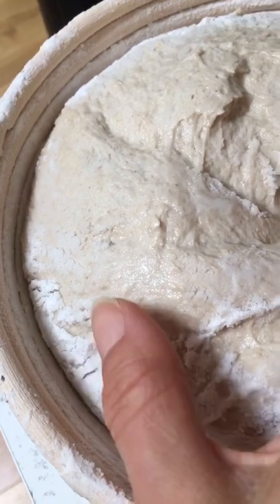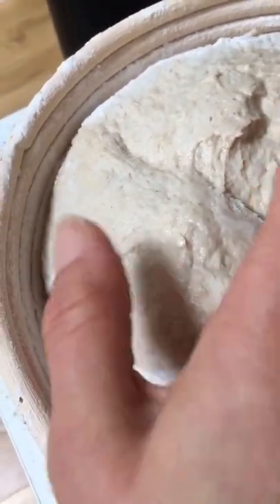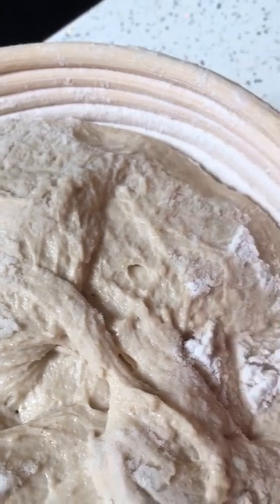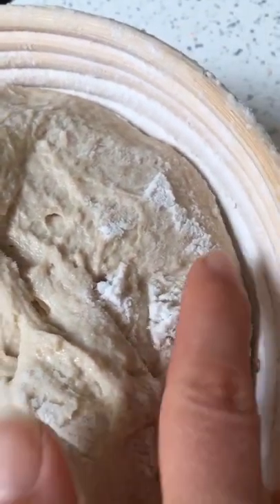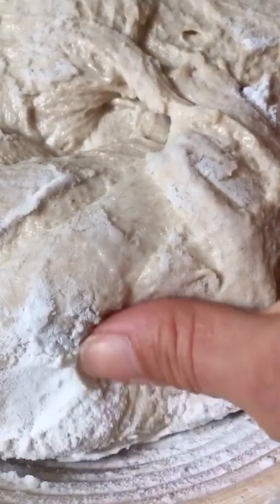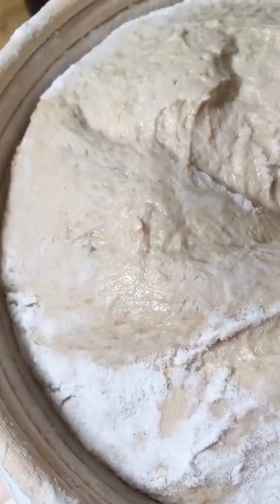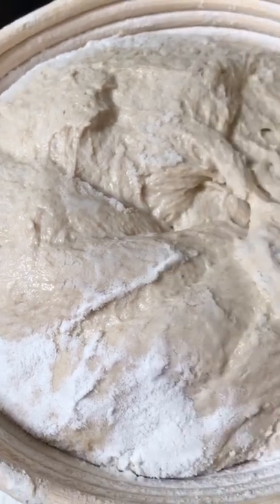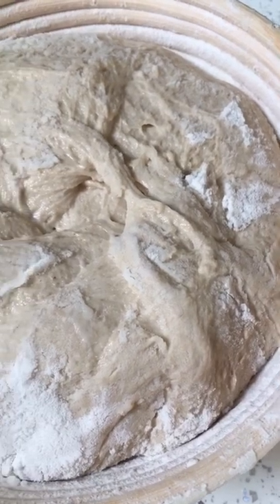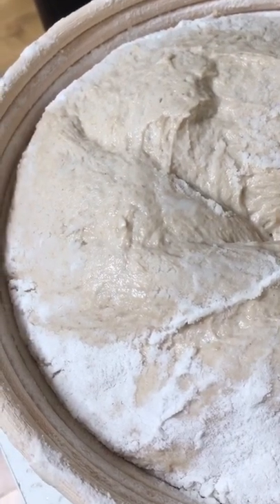This is what I want — I want to see that it's nice and firm around the edges so that when I turn it out I know it's going to hold its shape. I'll be able to score it at will without any rush, and it will hold its shape in the pan and bake well. So that is what I look for. Here we go.